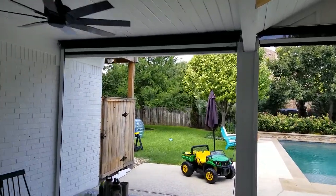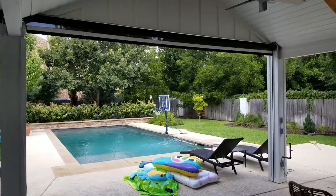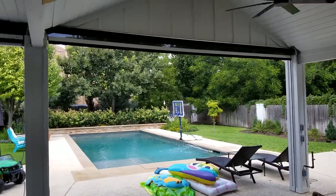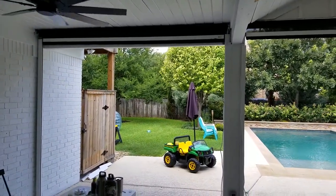We got two units here. He's going to come in the next couple of days and put a header up there where he's going to completely hide the shade, the system, and his structure.